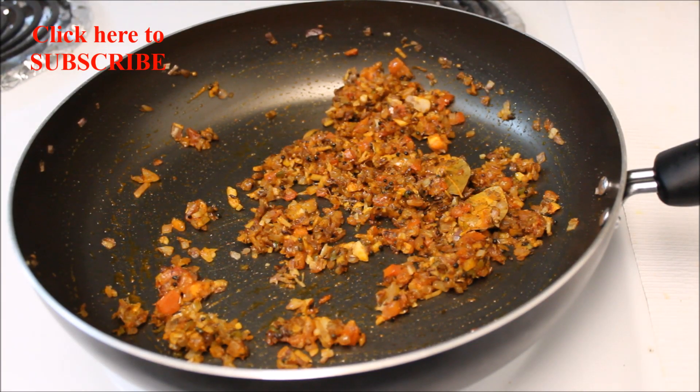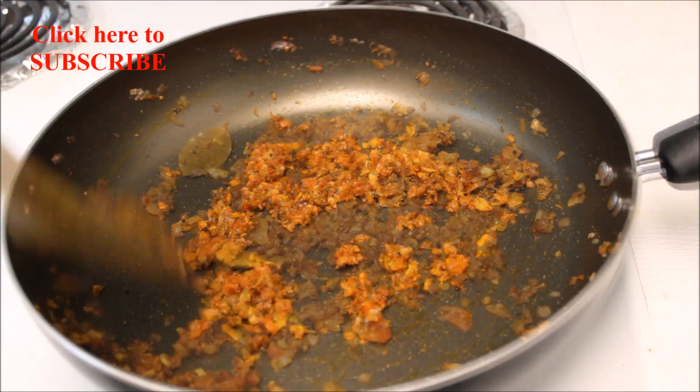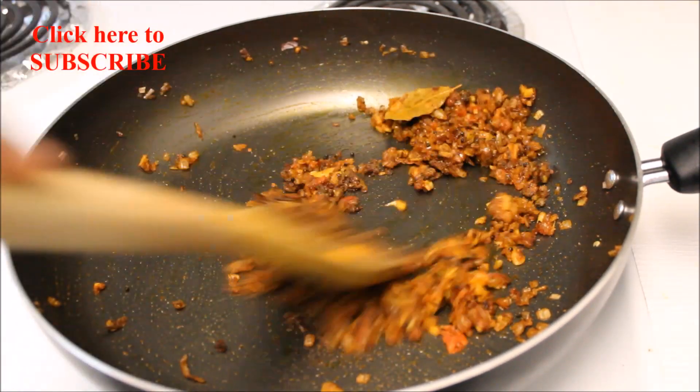After two minutes add salt to taste and give this a quick stir. Now add one teaspoon of garam masala powder and quickly mix it.